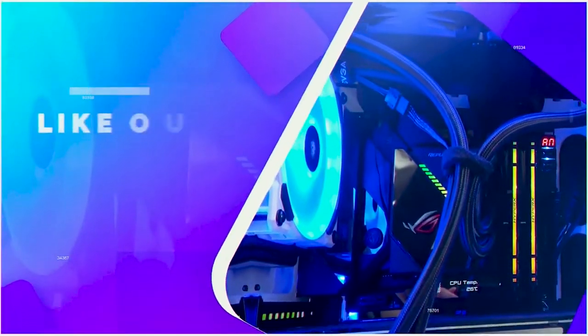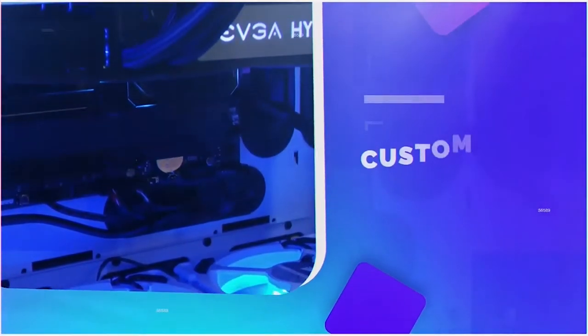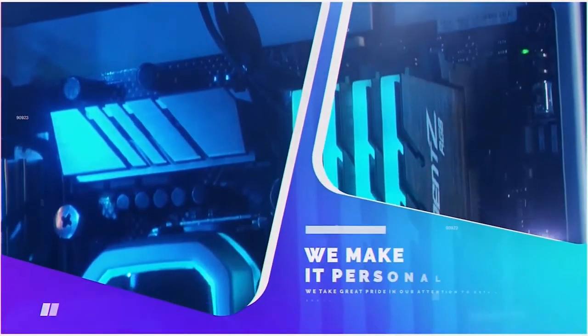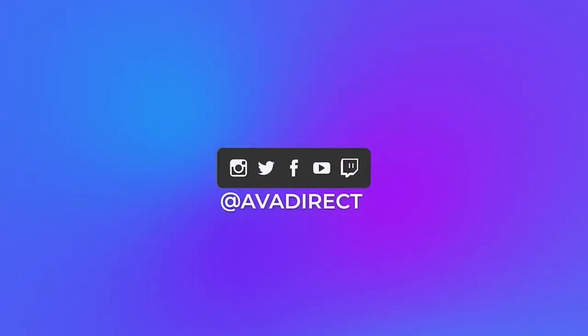Thanks for watching. As always, check out all our other socials — you're on YouTube already, so thanks for that, but make sure you go to Twitter, Facebook, Instagram, wherever else we are. Check out the new Blissful series on our website — we're loving building these and seeing how many different configurations we can put together while making sure everything's compatible. If you like the PC in this video, contact our sales team at sales@avadirect.com or click the link in the description below. You can choose from many pre-built options — gaming or workstation — or use our configurator to build the PC of your dreams. Click that thumbs up and subscribe!